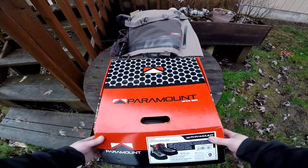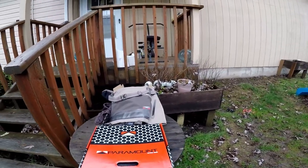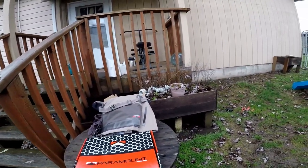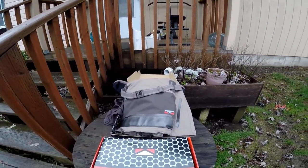That's it for the unboxing today, guys. We'll get back on the river this weekend, put these to the test, and we will continue to put these to the test. I will let you guys know what I think of them.